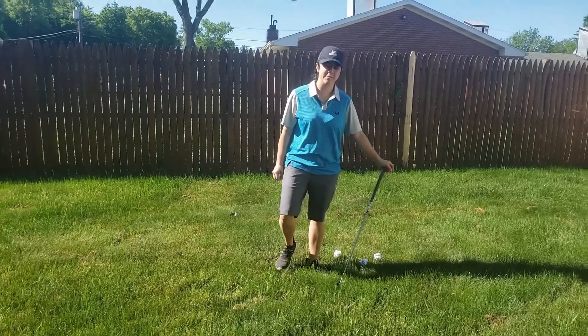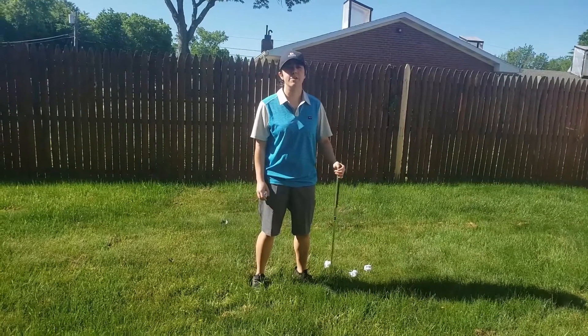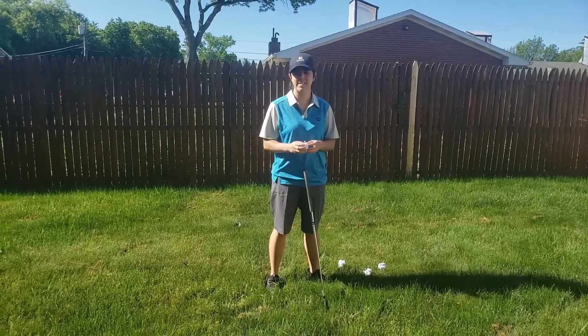Good morning guys, it's Coach Taylor. I hope you're being safe and you're staying healthy. Today we're going to do a little chipping. It's a beautiful day today.